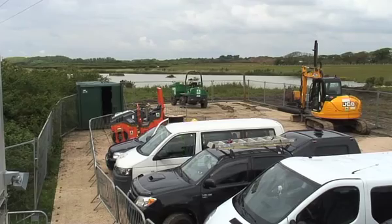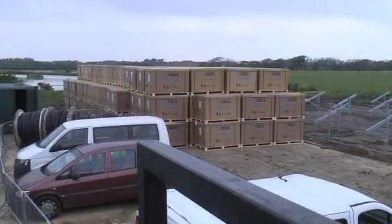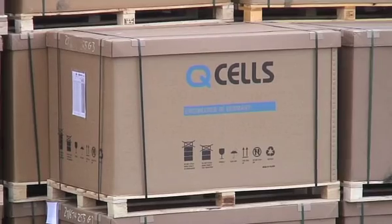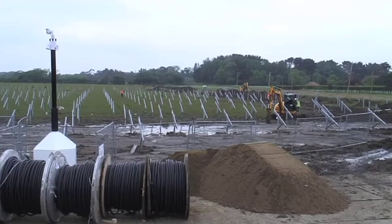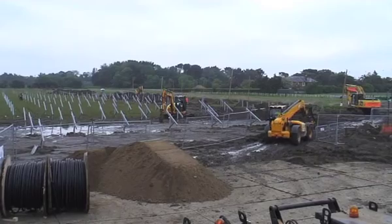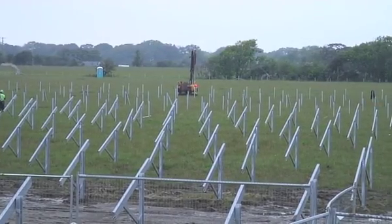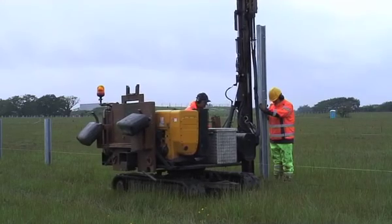Here you have the setting out team getting ready for the piling. Then the solar PV panels started arriving — Q-cells brought in from Poland, 11 lorry loads. A total of about 330 pallets worth of panels came in over about 10 days.